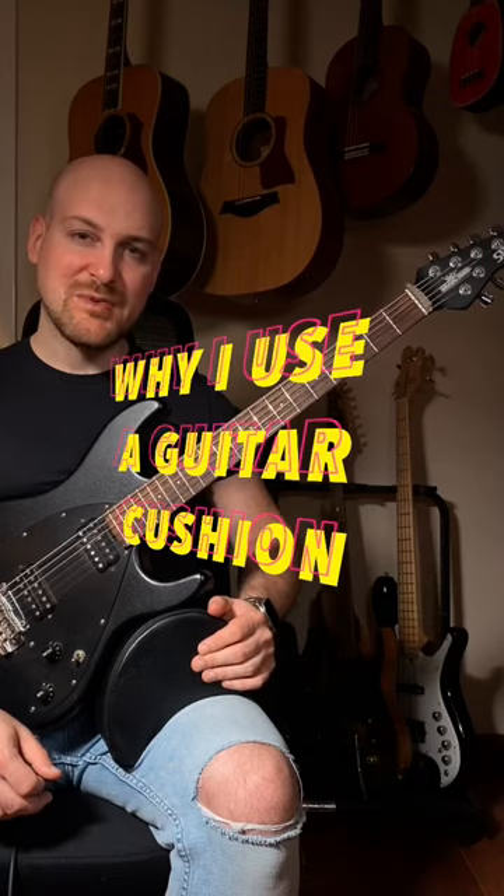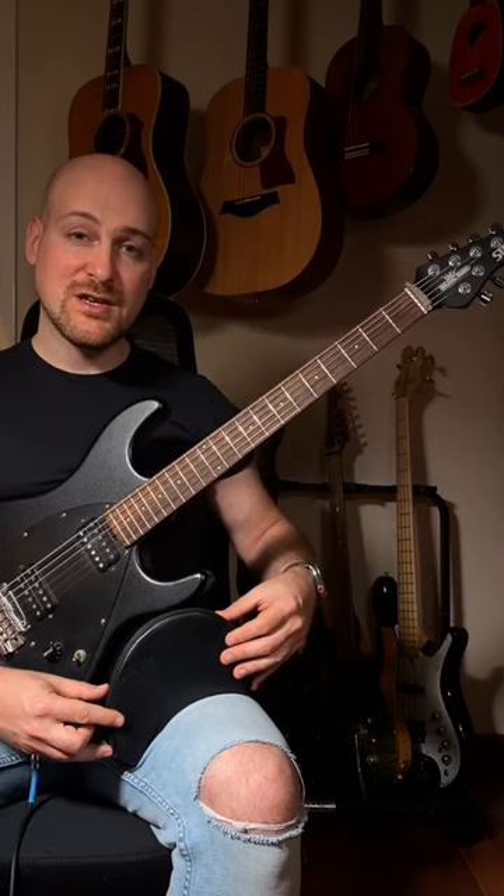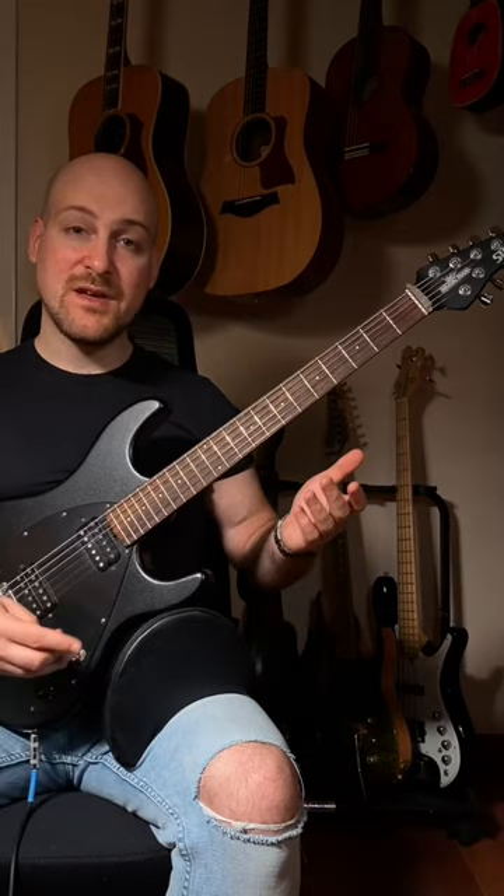I've been getting questions about this thing. Let me explain. This, my friends, is a guitar cushion, and it's yet another way to raise up the guitar.